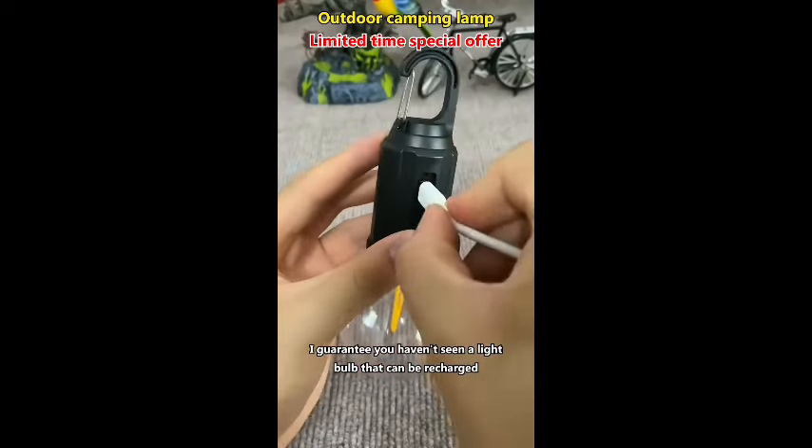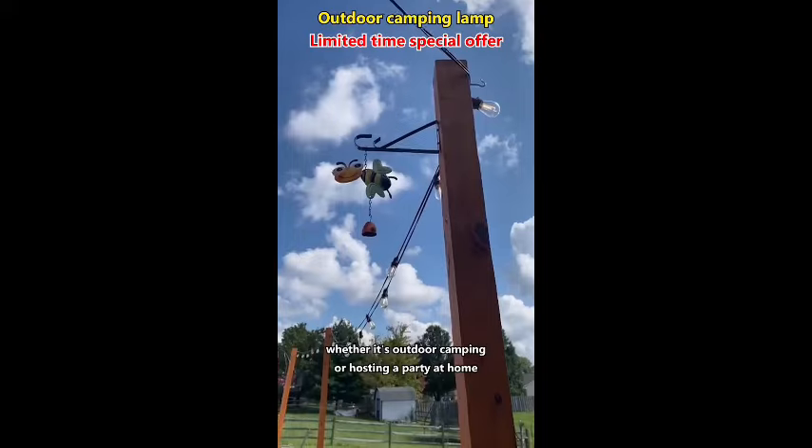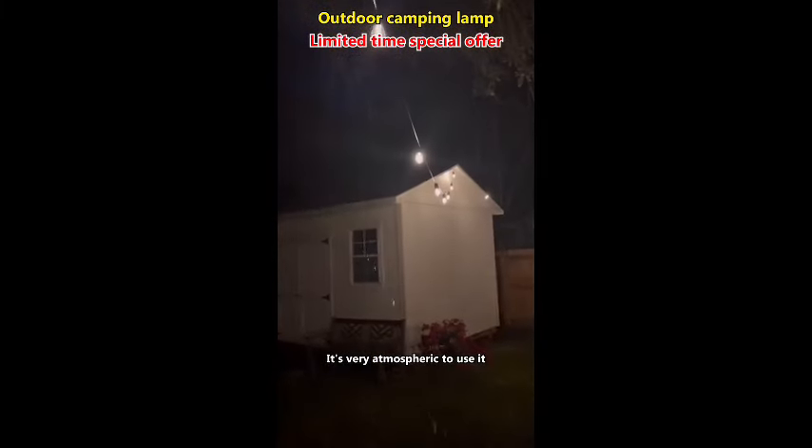I guarantee you haven't seen a light bulb that can be recharged. It comes with a hook — hang it anywhere, whether it's outdoor camping or hosting a party at home. It's very atmospheric to use it.